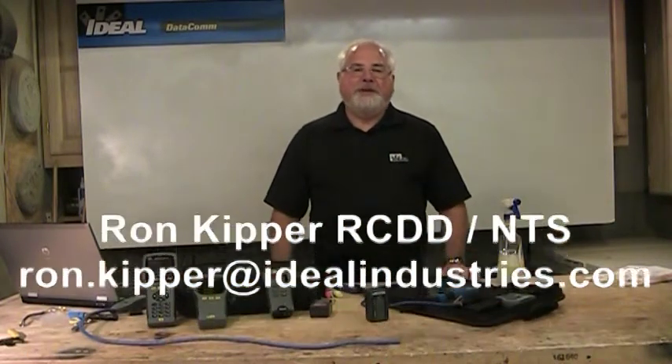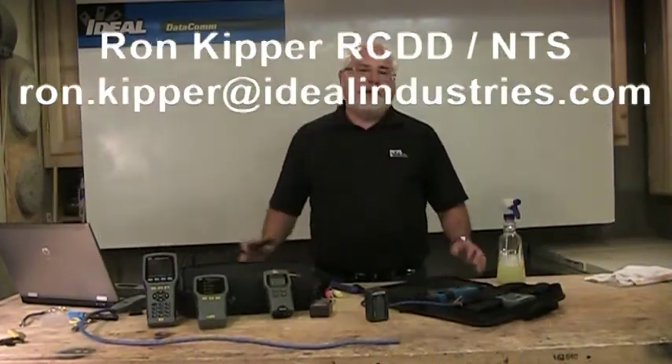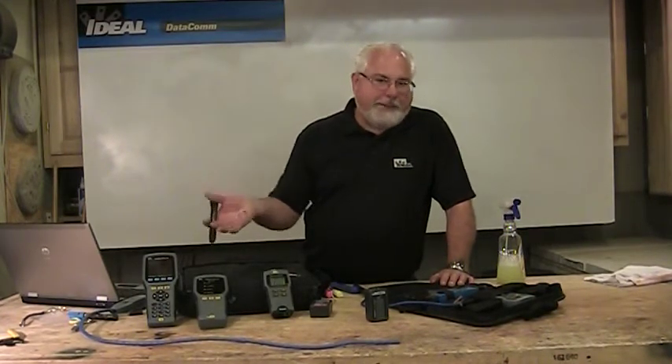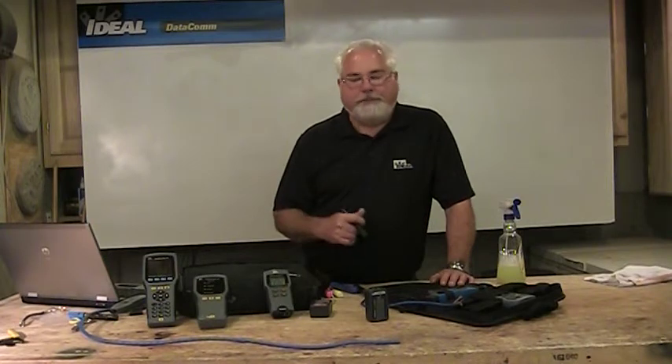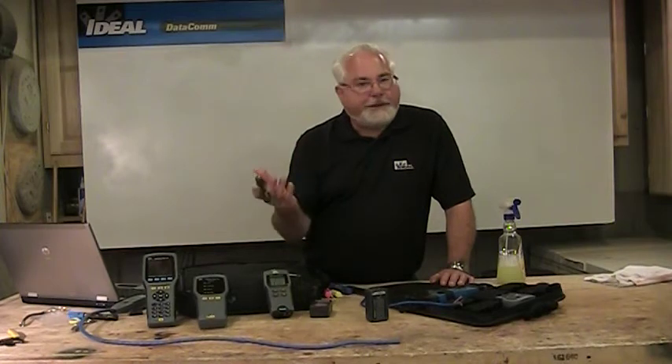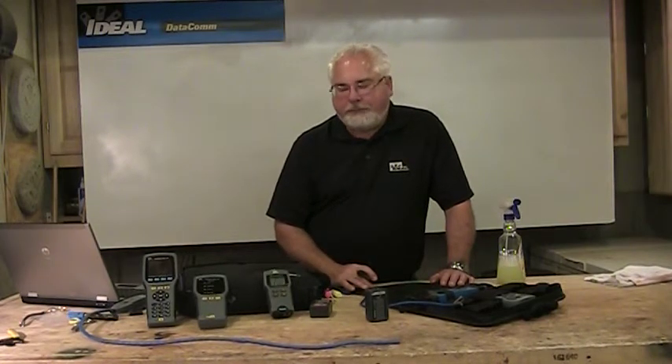Hi folks and welcome back to another segment of Terminating Low Voltage Cables. I'm Ron with Ideal, and welcome to the shop. In this segment we're going to talk about testing of cables, primarily UTP cable testers or category cable testers, although many of these will do coax, foam wire, and even fiber optic as well. I want to give you an introduction to testing in this industry — what's out there, what to look out for, and what you might or might not need.